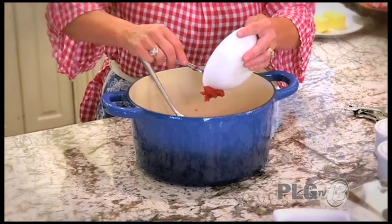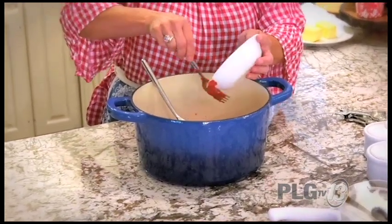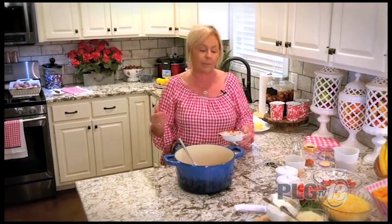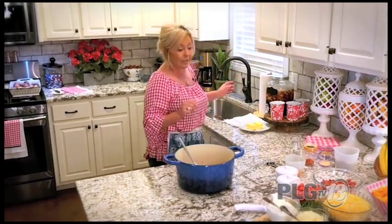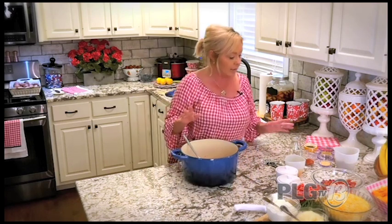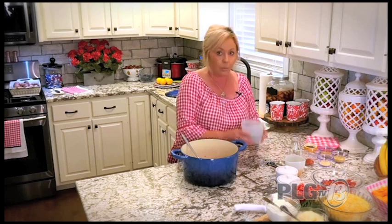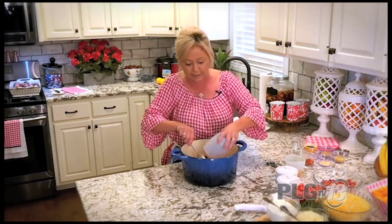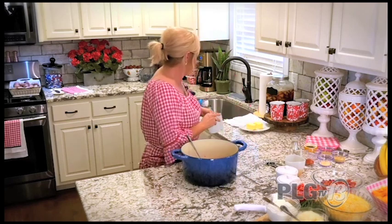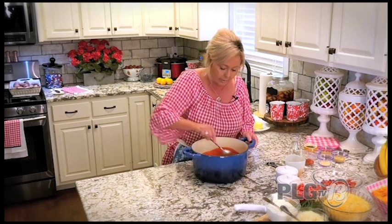We do this with bourbon at the restaurant too — I like using a maple bourbon or a flavored bourbon. We're in the bourbon capital of the world with some great bourbons here in Bardstown, but I'm not adding it today. Now I'm going to put in one cup of brown sugar. I like a sauce that's both sweet and savory, so I'm combining both into my barbecue sauce.